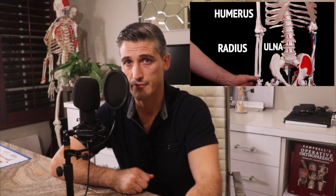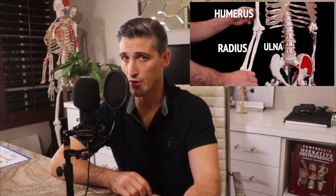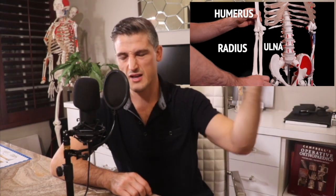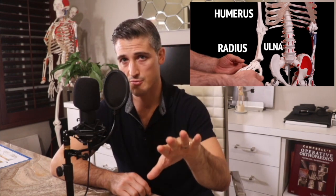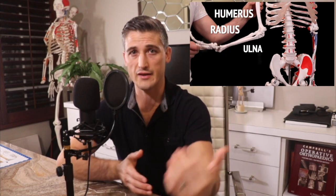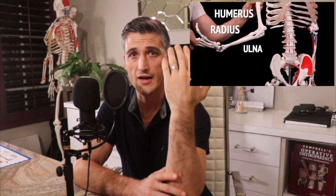At the elbow, the humerus makes joints with the radius and ulna. The joint with the ulna creates a hinge that flexes and extends, and the joint with the radius is one of rotation — supination to pronation. These joints are stabilized by ligaments primarily on the inside and outside of the elbow.